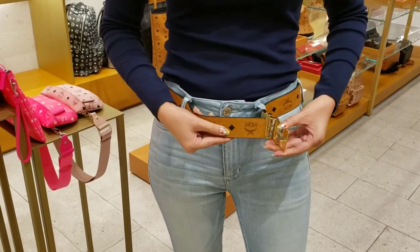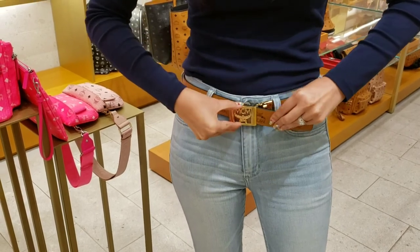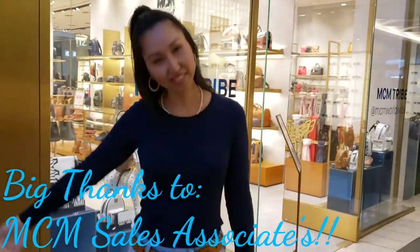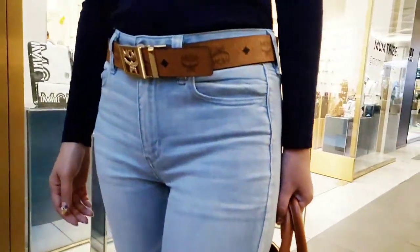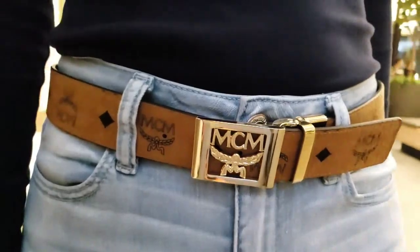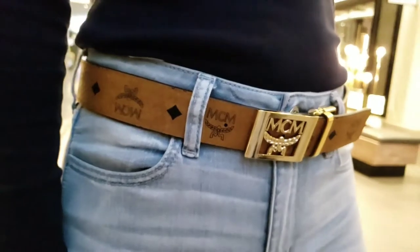And the finished product is a belt that fits. Alright guys, so that is the process. I hope that helps any of you guys that are interested in getting an MCM belt of your own, to maybe help with the process of how it goes. And this is the finished product for today's look — oh yeah. Thank you.